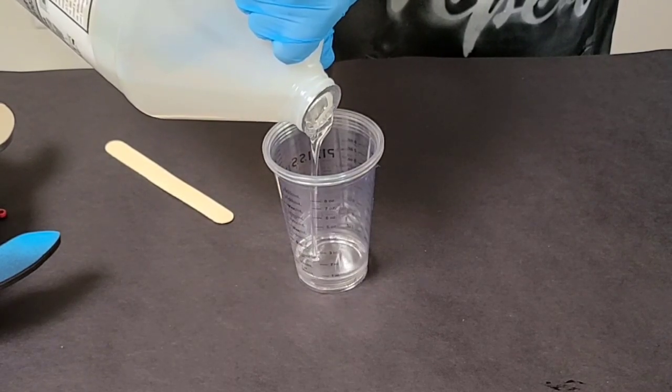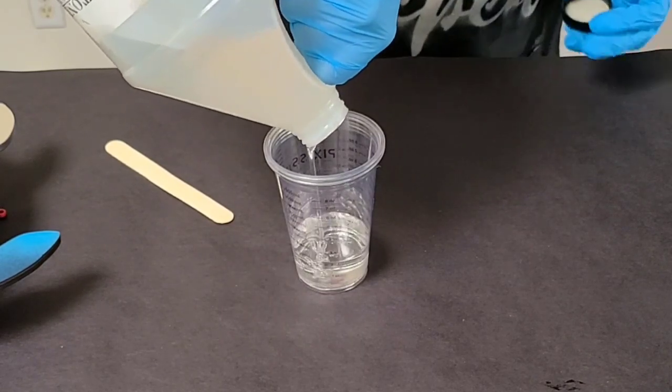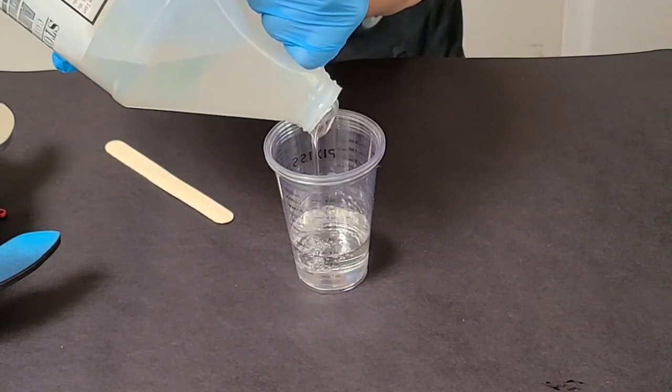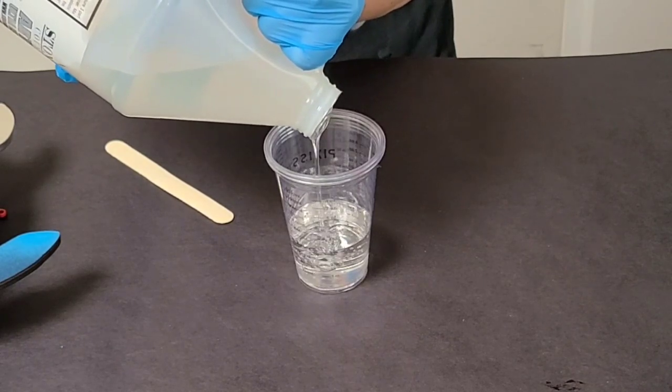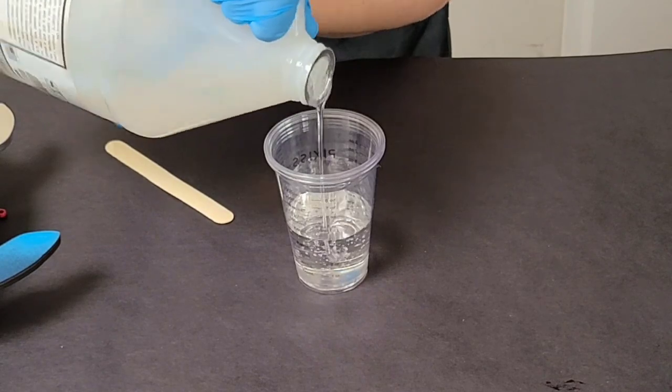Including the safety instructions — make sure you read the safety data sheets of any resin that you're going to use. This particular one is mixed equal parts resin and hardener. I like to put the hardener in first because it's a little bit thinner.